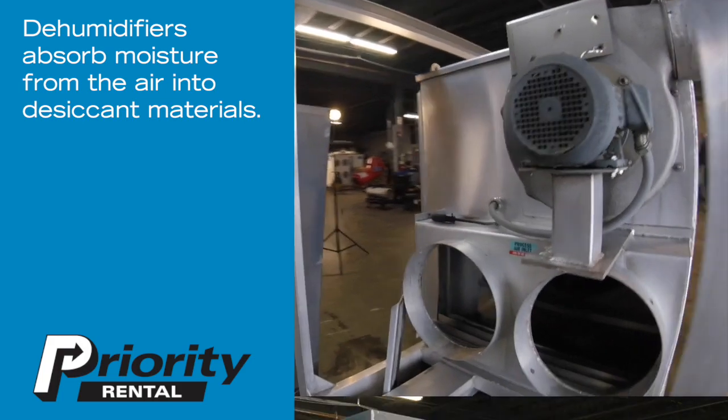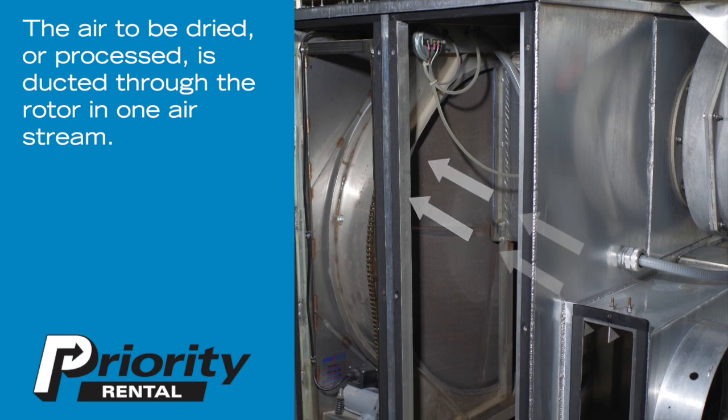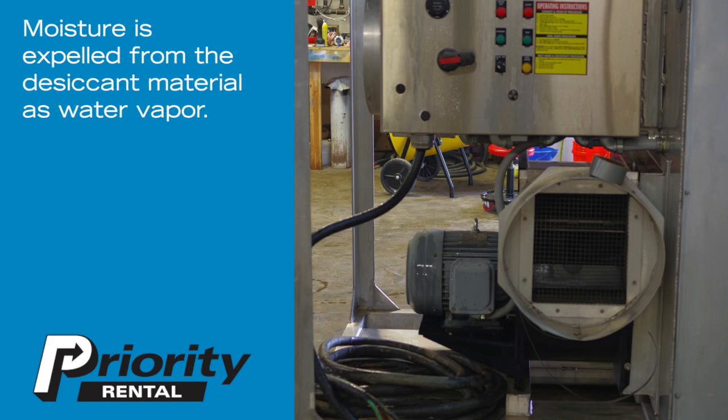Dehumidifiers absorb moisture from the air into desiccant materials. The air to be dried or processed is ducted through the rotor in one airstream. The rotor brings the moist desiccant to the reactivation airstream to heat it up. Moisture is then expelled from the desiccant material as water vapor.